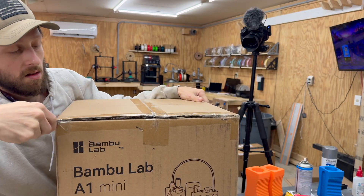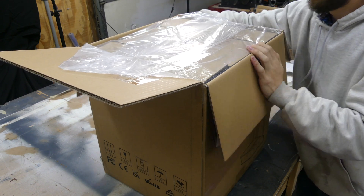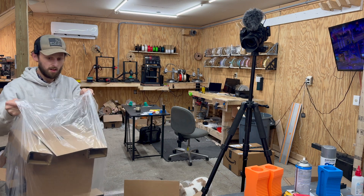While I'm unboxing the printer I just wanted to take a minute to say that this video is not sponsored by Bambu Lab or Creality. All of the printers and everything in my shop behind me was paid for with my own money and all of my opinions are my own.